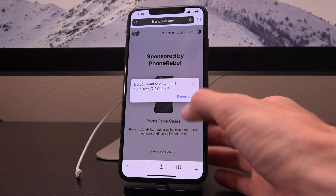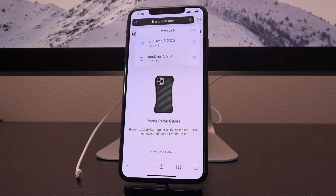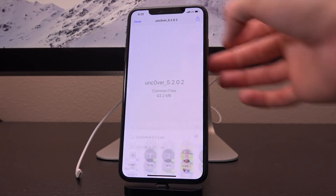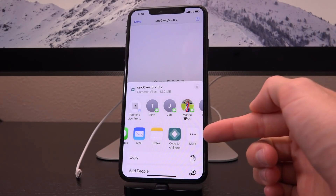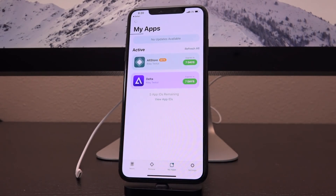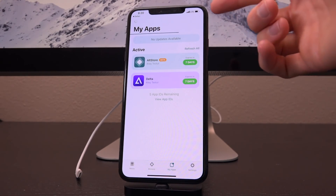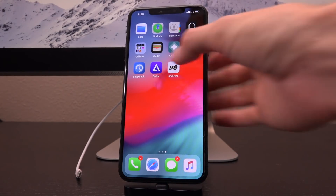You basically just want to download the IPA. Tap on Download — it's going to add it to your downloads to the right of the URL field. Tap it, then tap the share sheet. If you don't have the option to Copy to AltStore, you can tap More and add it. Tap Copy to AltStore and it's just going to sign it. Remember, we're not connected to the computer, we're not connected to Wi-Fi — we're still on LTE. It's already downloaded the IPA and it's signing it in just a few seconds, honestly less than a minute.